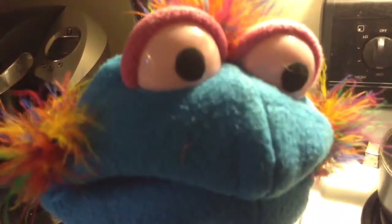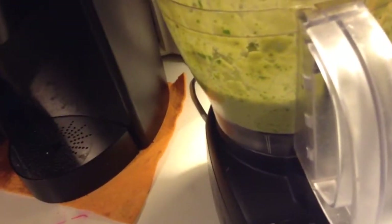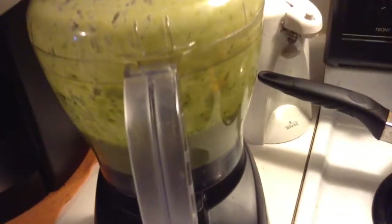Hi, I'm Jeffrey. And what do you have, Jeffrey? Today we've made raw avocado soup. Wow, let's take a look here. This is the food processor that we made our raw avocado soup in.